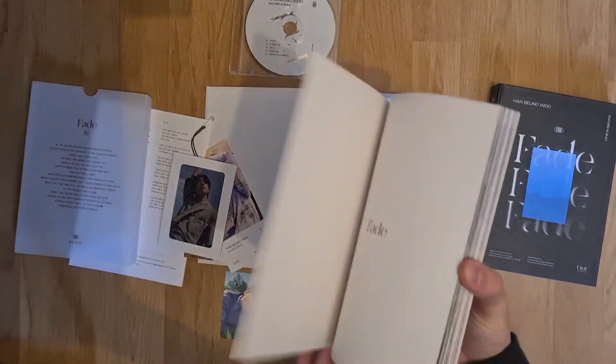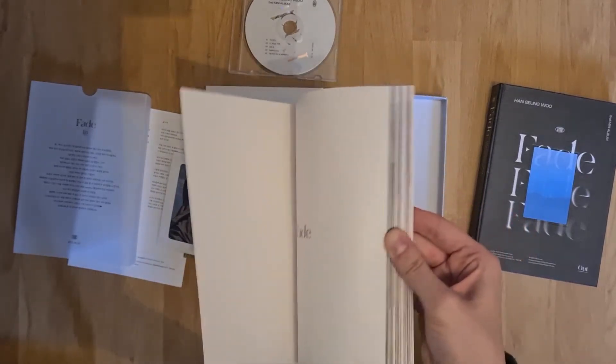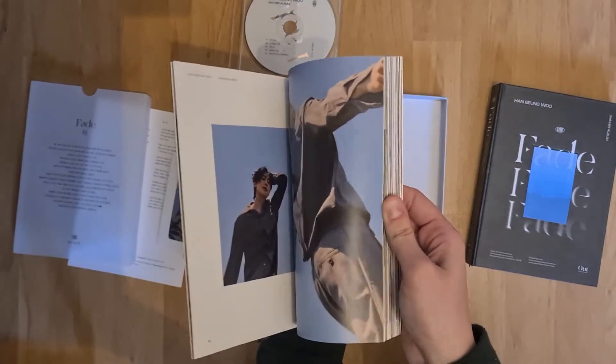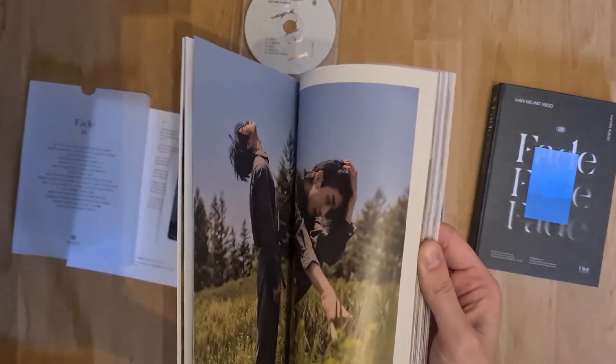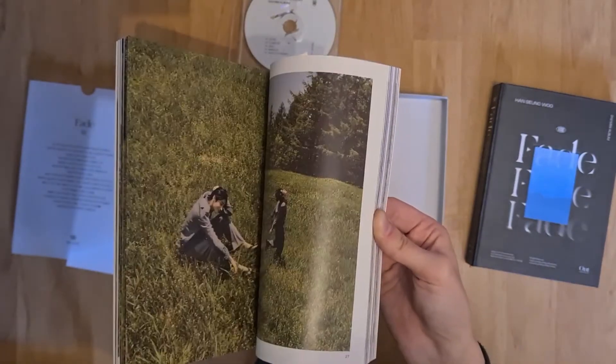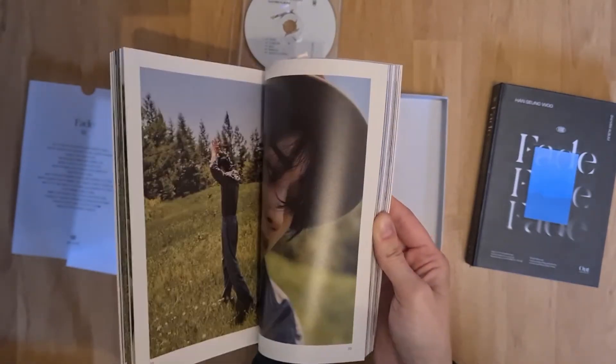I'm going to skip through this album real quick because otherwise the video would be too long and I don't have patience for doing this slowly. He is so cute — oh my god.